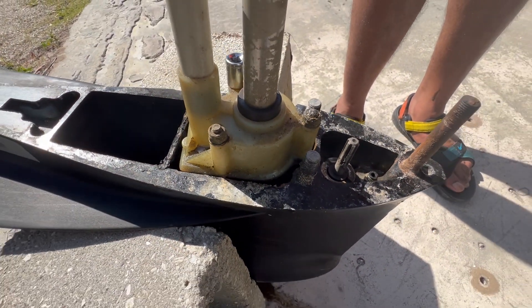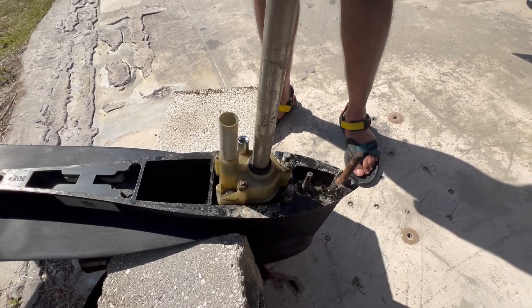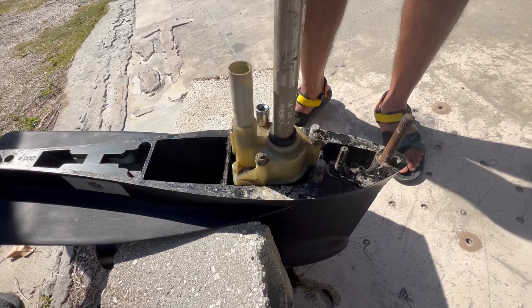We're using two cinder blocks to hold the lower unit up as we're working on it. The impeller is in this housing and we've got the rubber bushing right on top that will slide out over the post. We're going to look at the gaskets and see if we need to replace them.